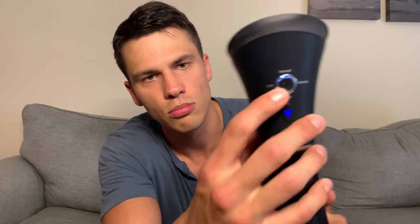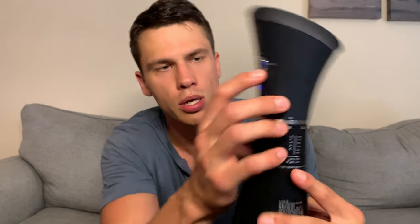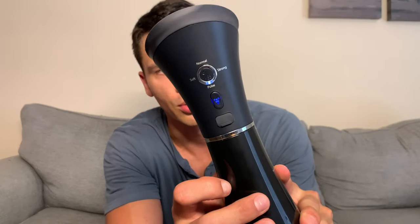You've got soft. If we press it, normal. Over here, strong, and then down here, pulse. I've just used it on soft so far. The pressure has been just fine, but if you want to go up in modes, you certainly can.